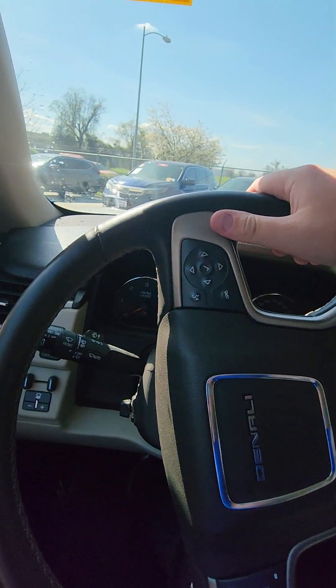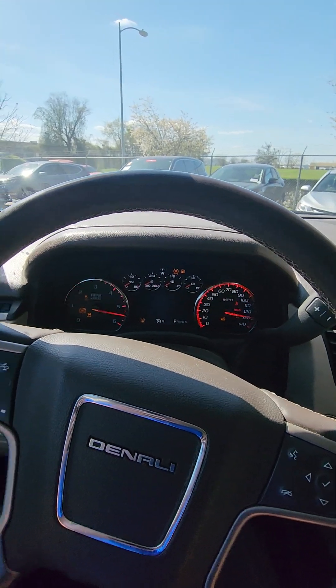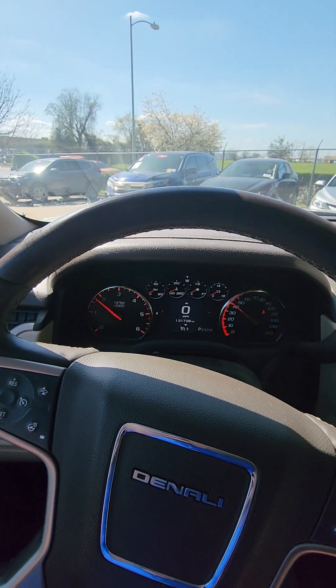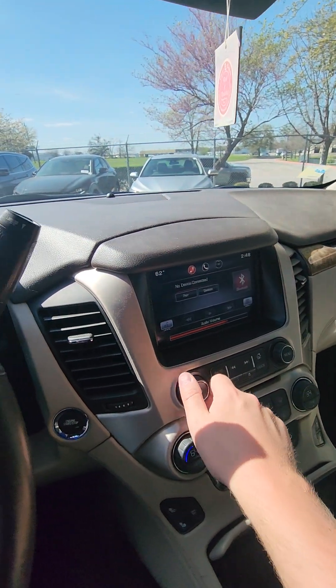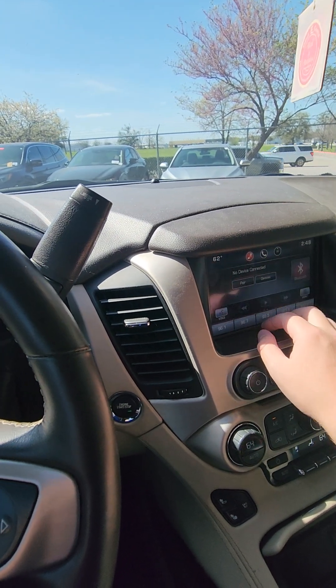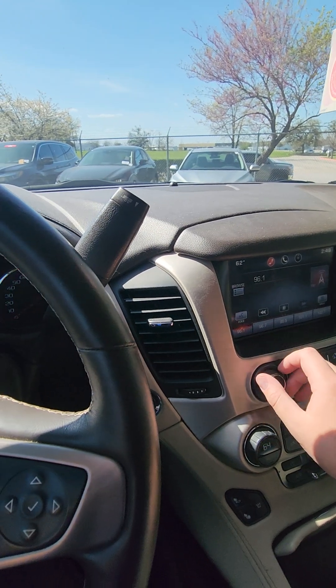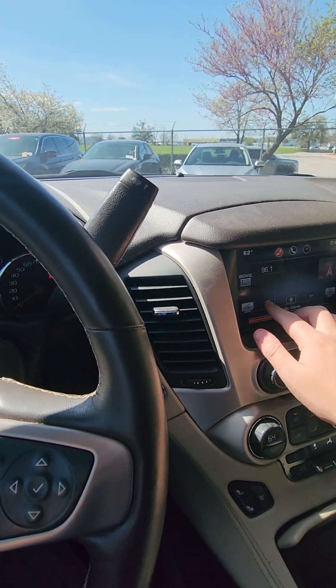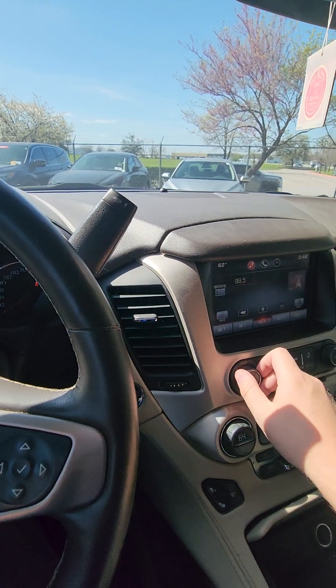Let's start it up. Everything started up just fine — no warning lights on or anything. Once it has Bluetooth, let's go to our radio station. So everything looks like it works just fine.